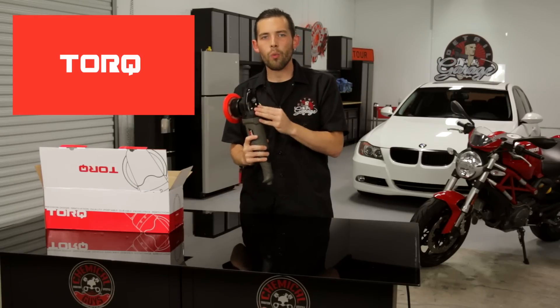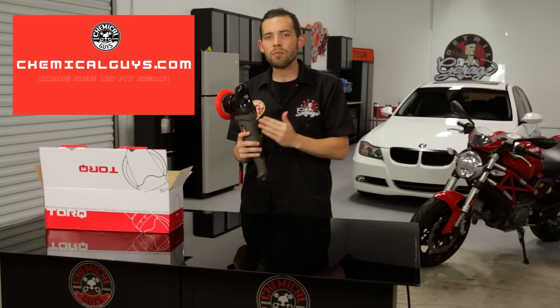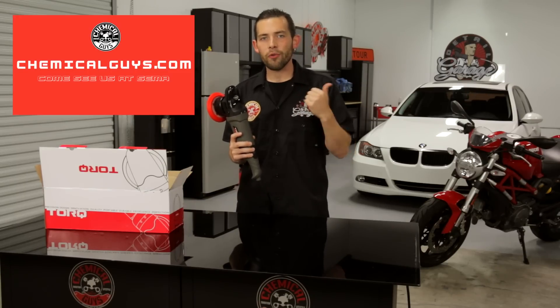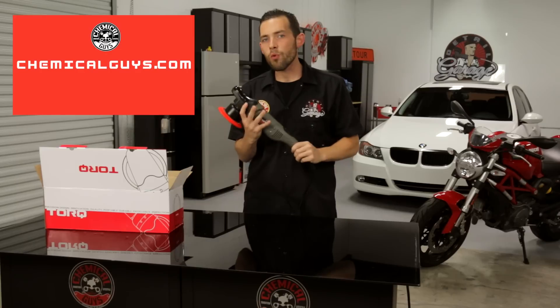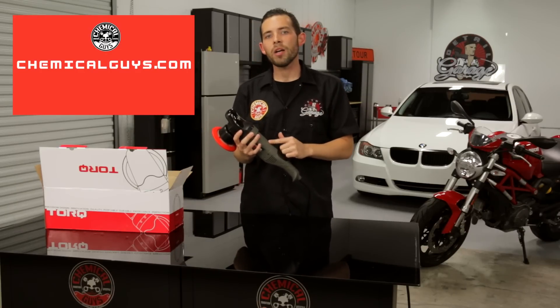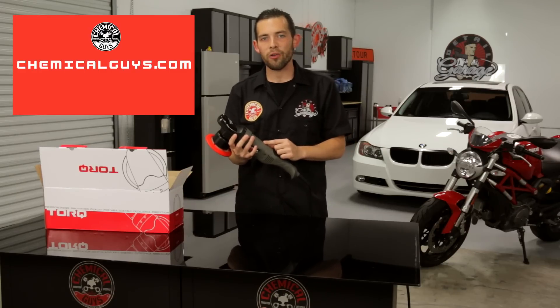This machine is available right now on our website chemicalguys.com. We're going to be releasing it at SEMA. This machine is priced at the best price in its class and will be available for both enthusiasts and professionals. Check it out on our website chemicalguys.com to experience the power and usability of the Torque 10FX Dual Action Polisher.